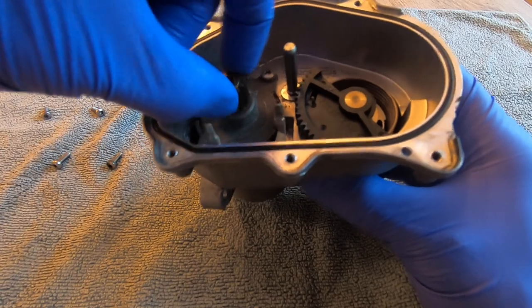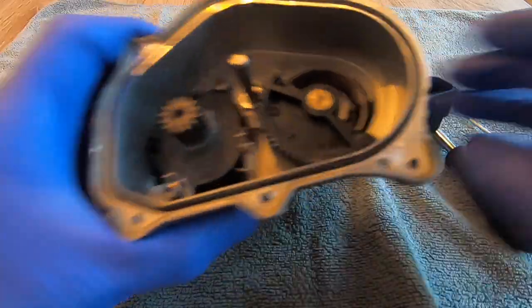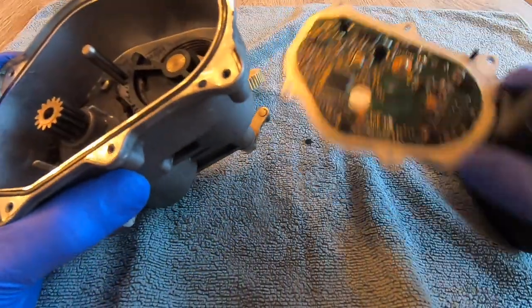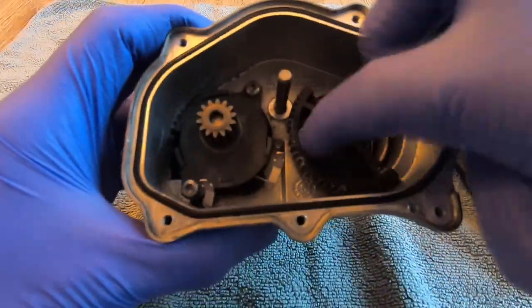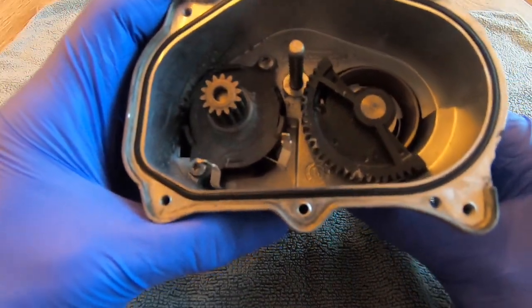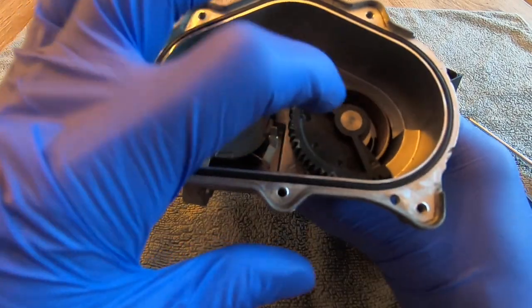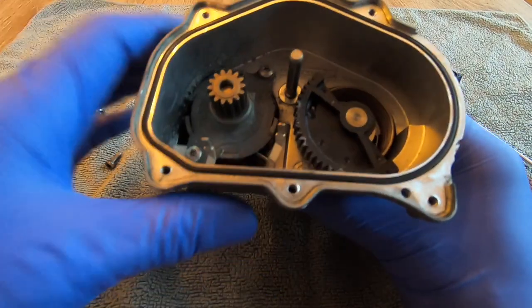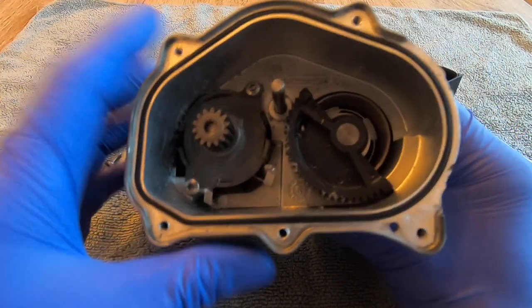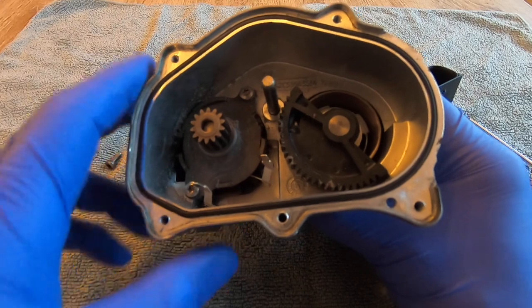Overall it looks in really good shape — the board looks really good — but that plastic gear, 100%, that one's replacing. I'm certainly glad I removed it from the car and got it replaced. My plan is to get this one rebuilt and put some new plastic gears in there, and then set this aside as a spare.